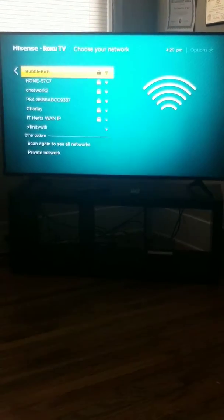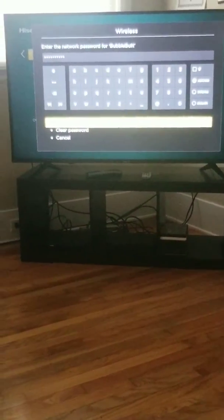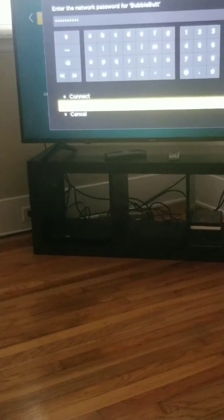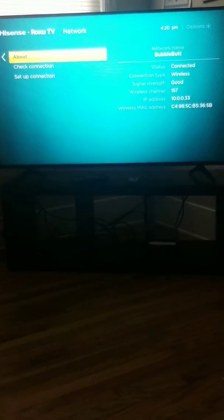There are all the wireless networks. You would click on your network — in our case the password is already saved, so all you have to do is click where it says Connect. Once you click Connect it's going to load, and I got two green check marks, which means everything's good. Now it goes back to the home screen.